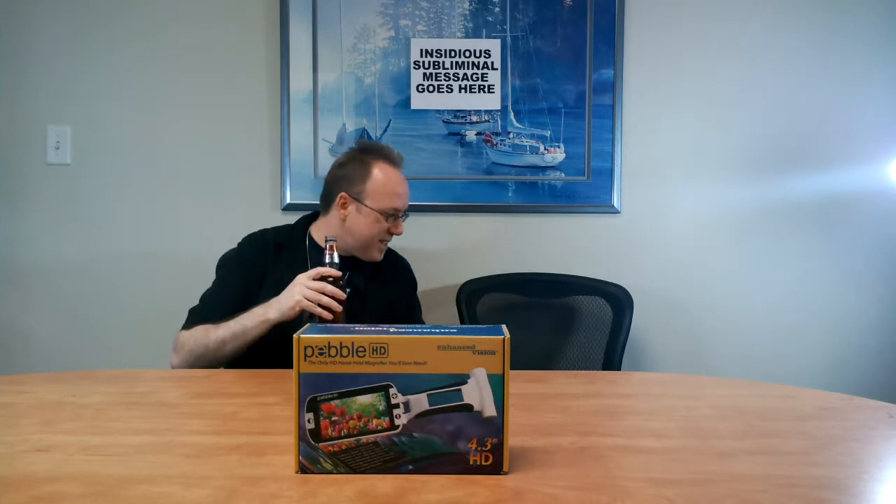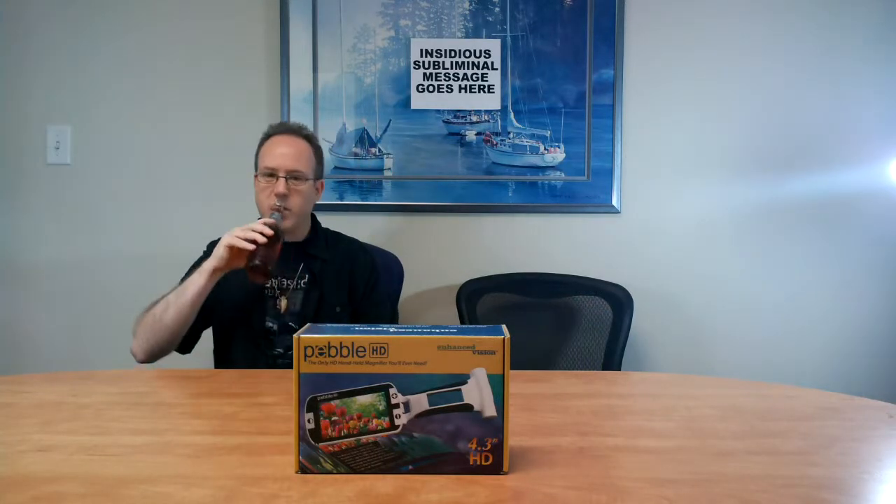That was some pretty good banter. That was. Fantastic banter. Glass! Say something, Rick. Rick.